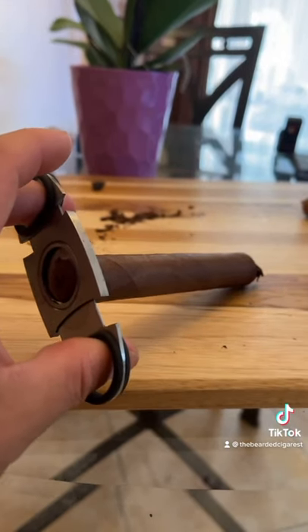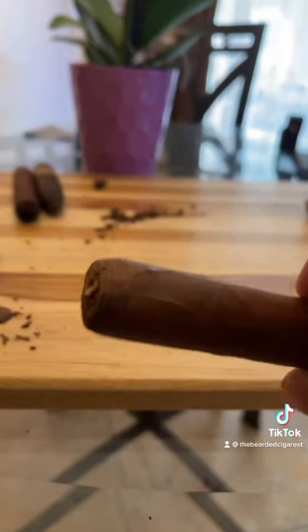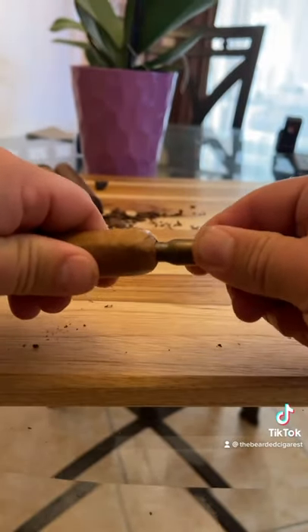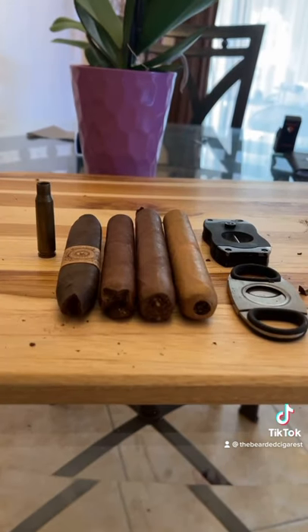The straight cut is going to give you the biggest, most open draw. You never want to go past the lines on the cap, or the cigar will unravel. Then you have your punch cut, which is going to be the least open draw. In the end, it really boils down to preference — hope that helps, stay smooth.